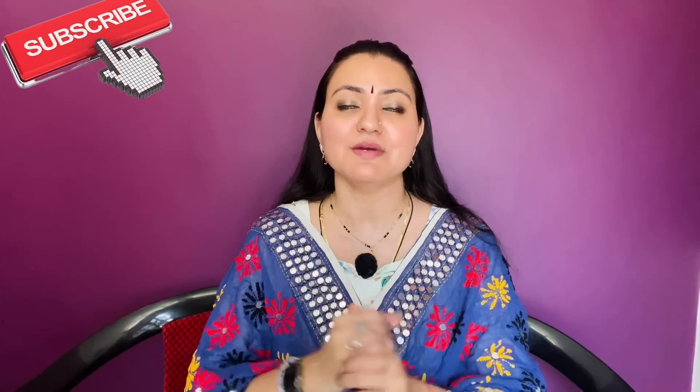Namaskar and welcome to all the wonderful people present over here. I hope you all are doing wonderfully great. If you're visiting the channel for the first time, do consider subscribing because I bring amazing DIY content related to hair, skin and health for my family and they're really happy about it.